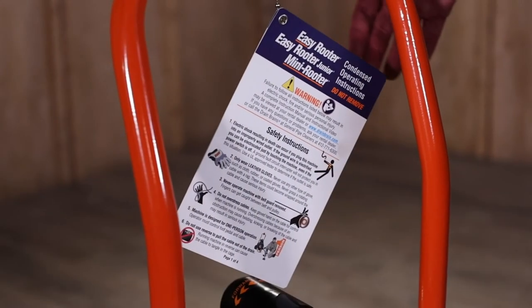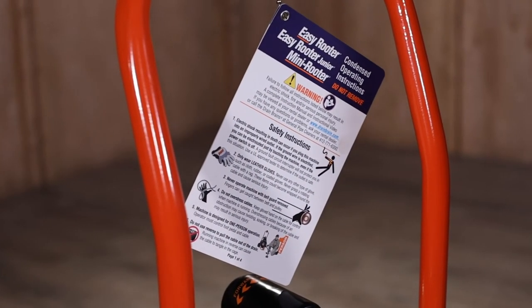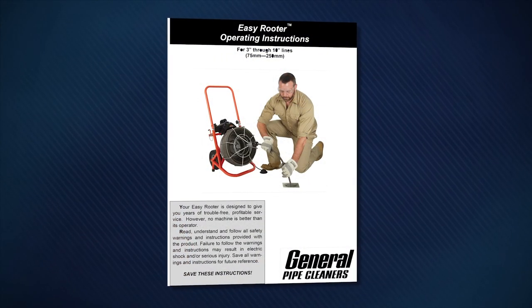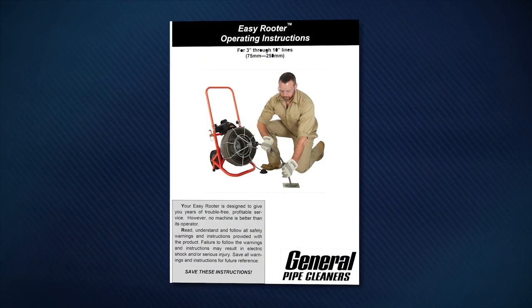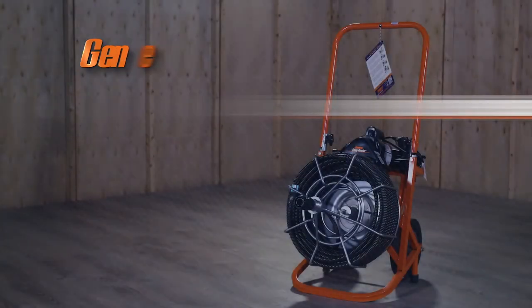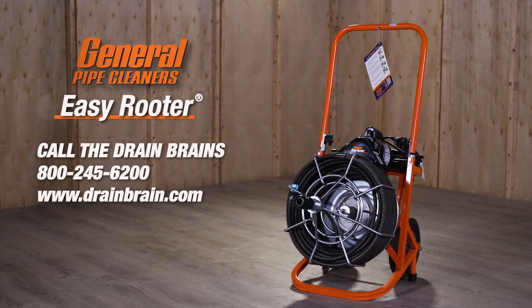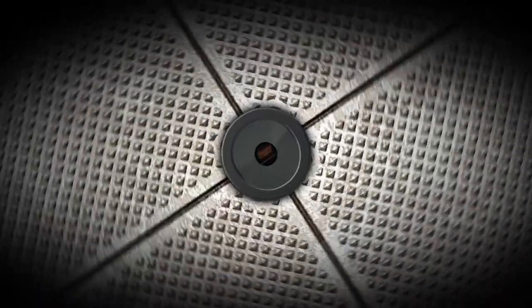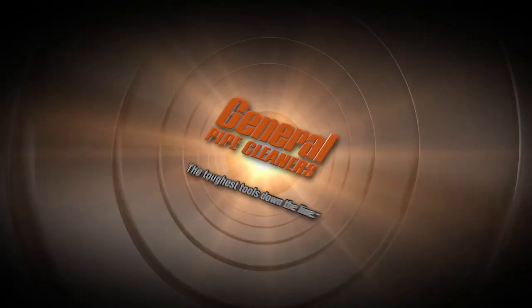Be sure to read the condensed operating instructions attached to the machine. See the instruction manual for a complete list of safety procedures, operating instructions, and maintenance requirements. If you have any questions, call the drain brains at General. General Pipe Cleaners — the toughest tools down the line.